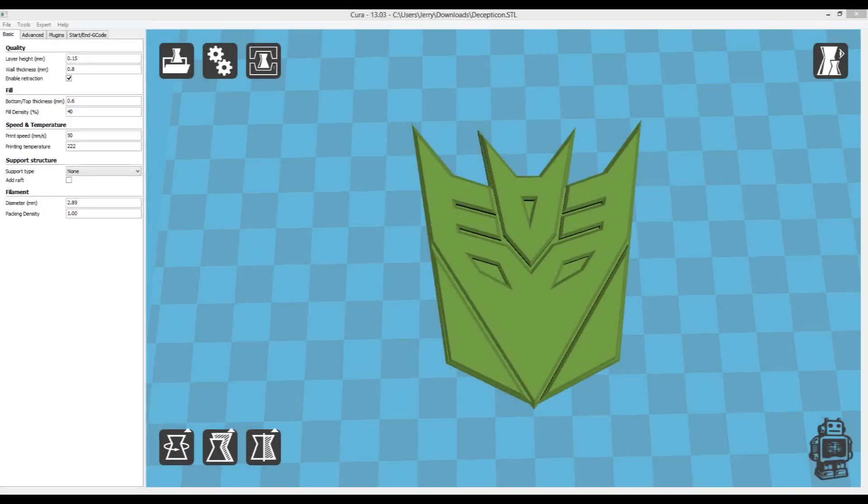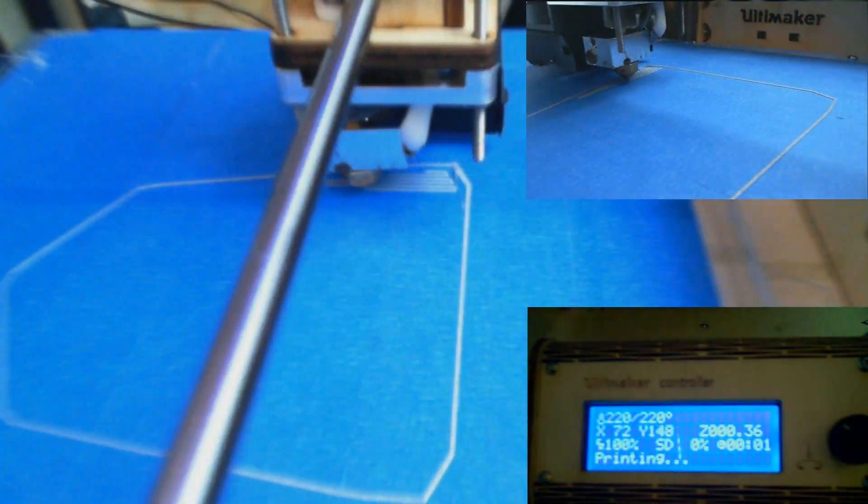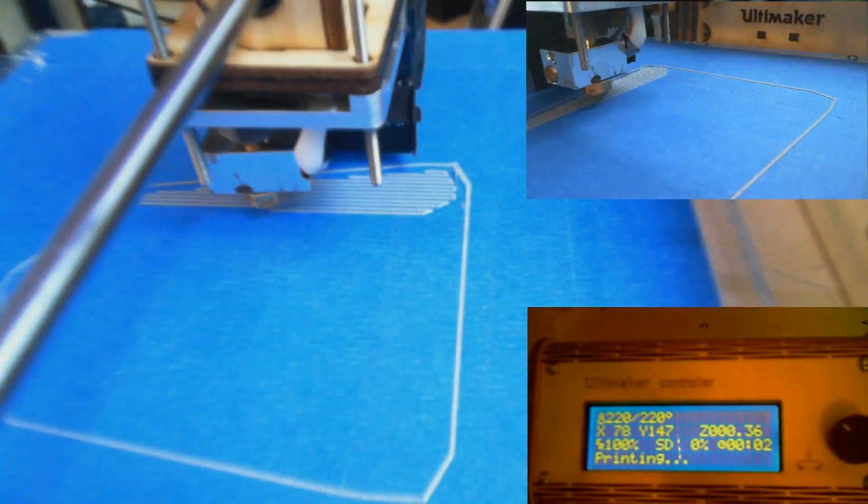Continuing from our last video where we printed the Autobots logo, now we're doing a Decepticon. I picked this model up from Thingiverse — just like the other model, there's a lot of cool stuff out there you should check it out.